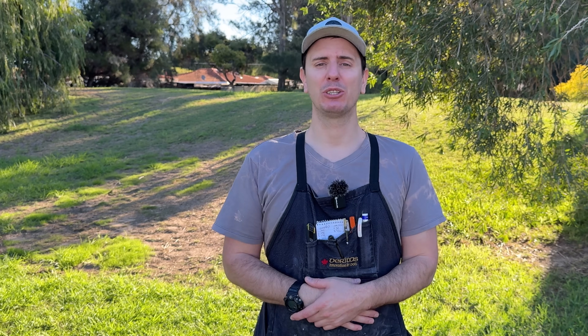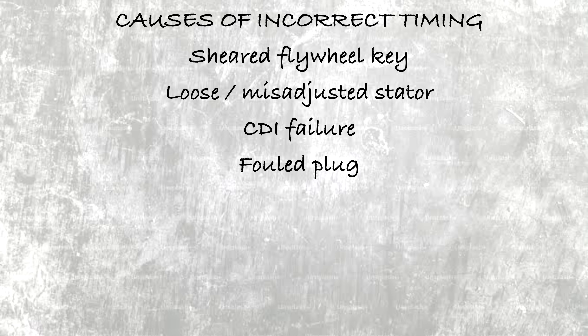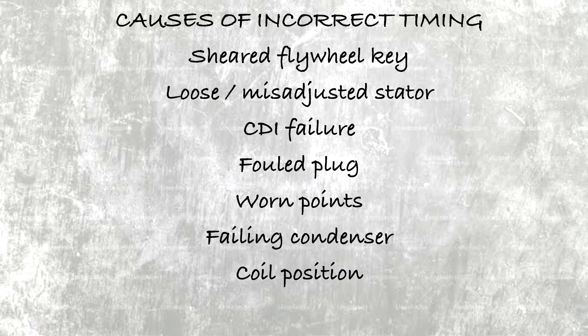There are many reasons why your timing may be incorrect: a sheared flywheel key, a loose or misadjusted stator, a failure of the microprocessor inside the CDI, a fouled plug, worn points, a failing condenser, an incorrectly positioned ignition coil, or even a fault during production at the factory.